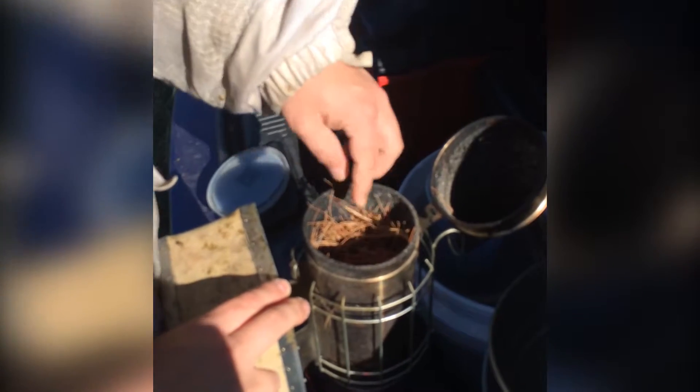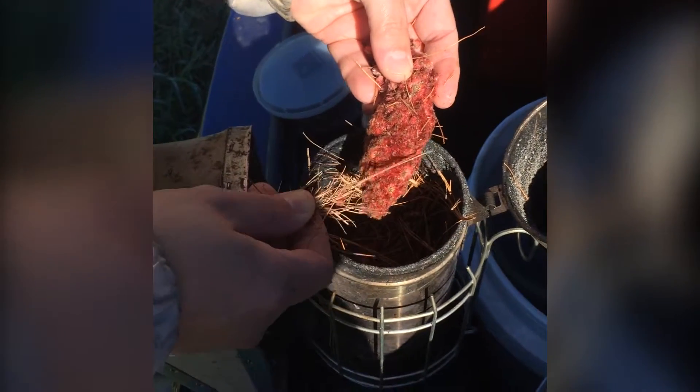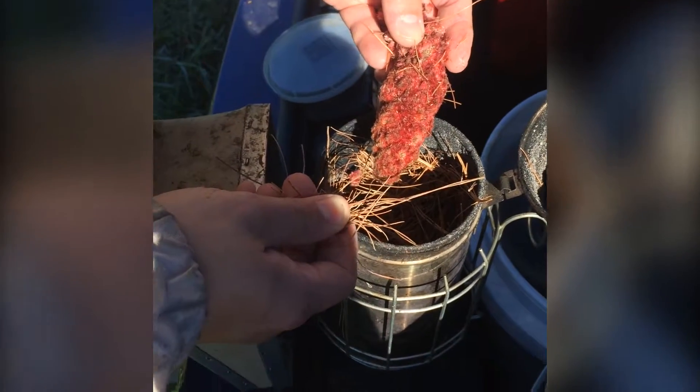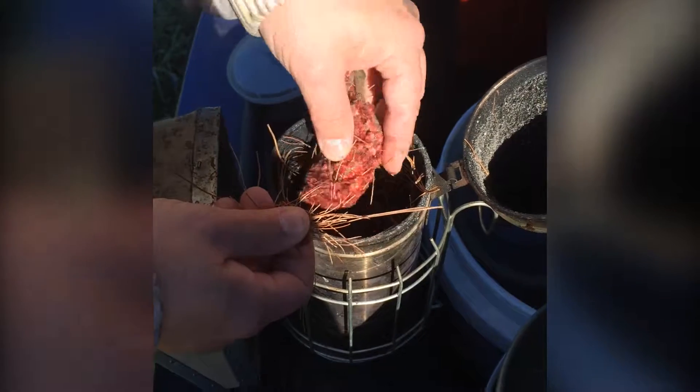Smoker fuel is kind of fun — it's very personal what people use. I'm using a combination of pine straw and these sumac heads. What the sumac does is it burns really cool and it smells really good, because I want it to smell like campfire all day. And the pine straw burns really well because of the resin in it, so it's an easy start.